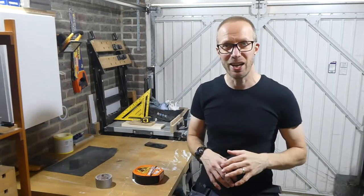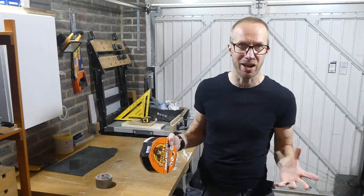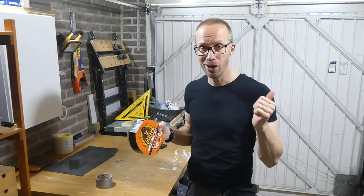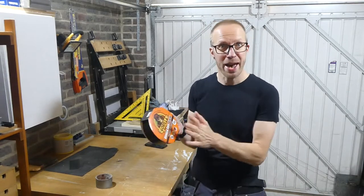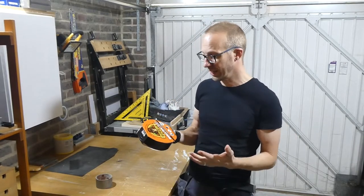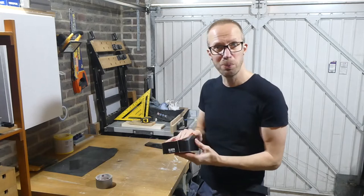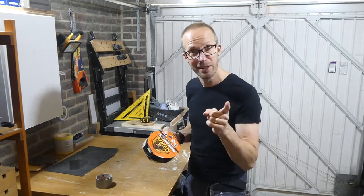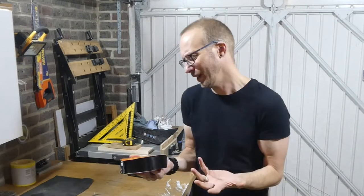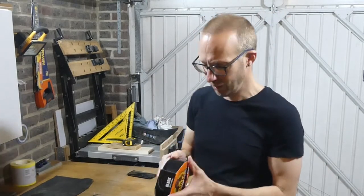Just before you get too excited - this isn't any kind of scientific test and I'm not going to be testing it against other duct tapes. There are plenty of videos on YouTube which compare this to others. At the end of the day, if you're just looking for a decent duct tape, I'm going to tell you whether this is worth getting. All we're looking for is: is it strong, can you rip it, does it stick really well - and that's about it.